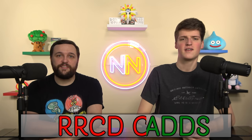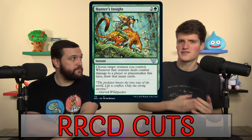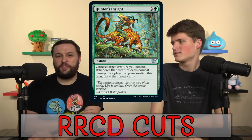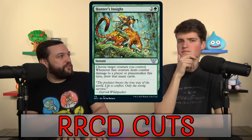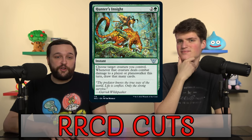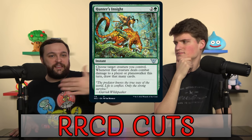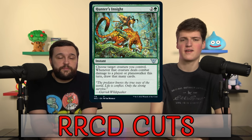We got ramp, removal, and card draw — the basics. We're cutting Hunter's Insight. We want big creatures, but this card just isn't on often enough; like Rune of Speed, you always want castable cards. Hunter's Insight is a blank if you're not attacking and dealing damage — it's a three-mana, put-yourself-in-a-two-for-one situation. We have Shamanic Revelation for going wide and Rishkar's Expertise for going tall already in the precon; they both outperform Hunter's Insight by a mile.